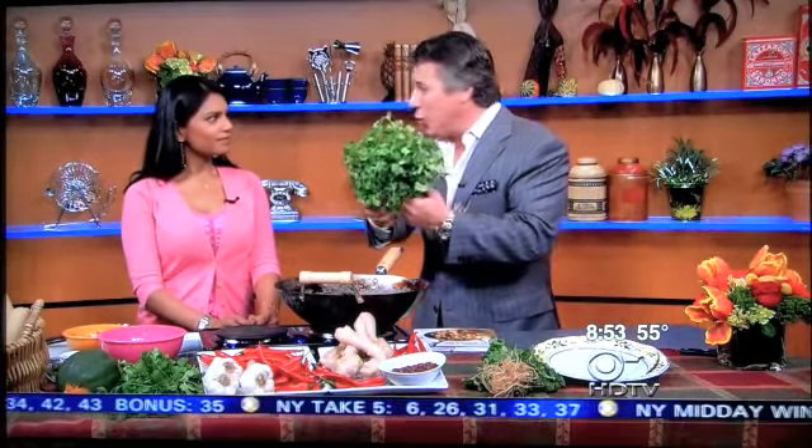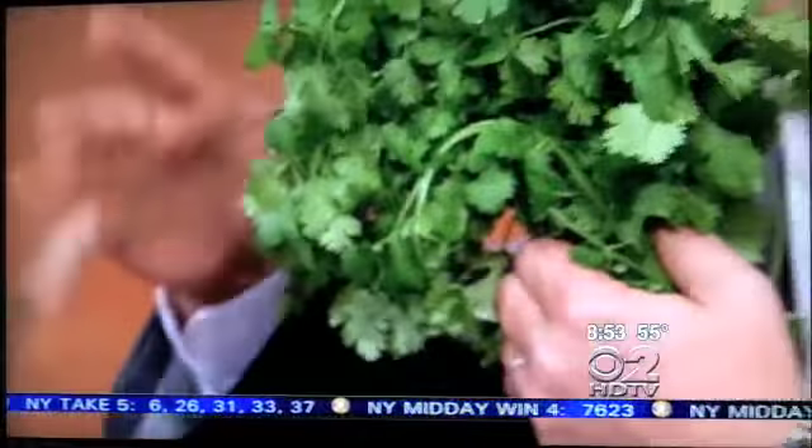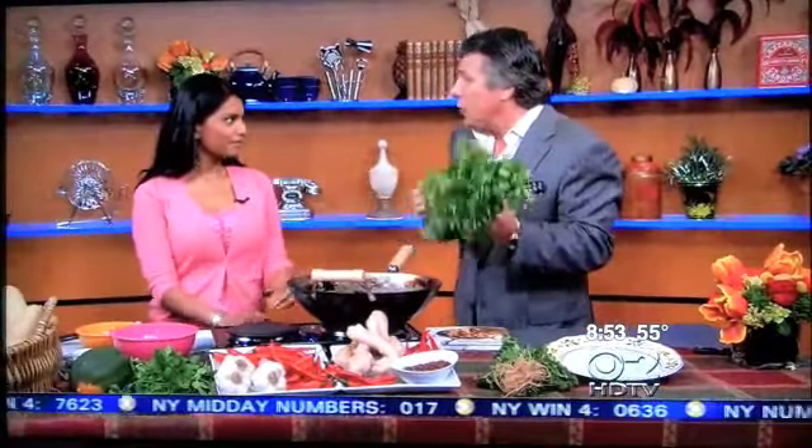Cilantro — you've got to make sure it's nice and green like this all the way around, correct? Absolutely. And if it doesn't have that aroma, forget about it, put it away. And like we talked about, you either love it or you hate it, cilantro. I love it. I do too — it's addicting to me.